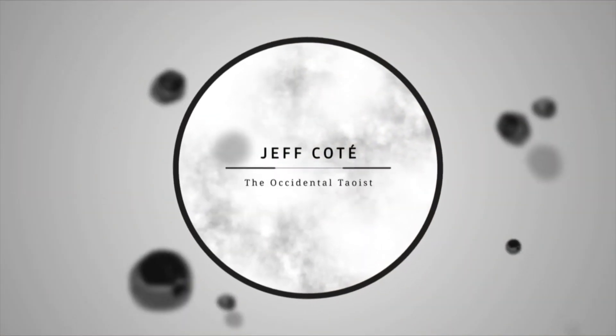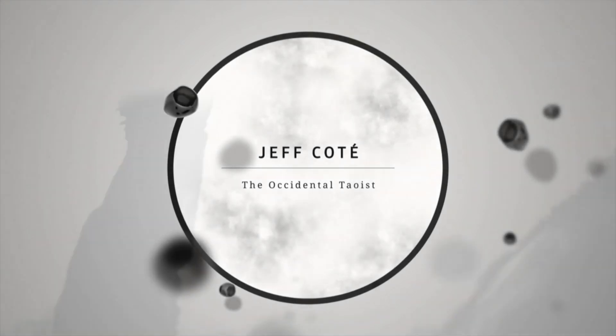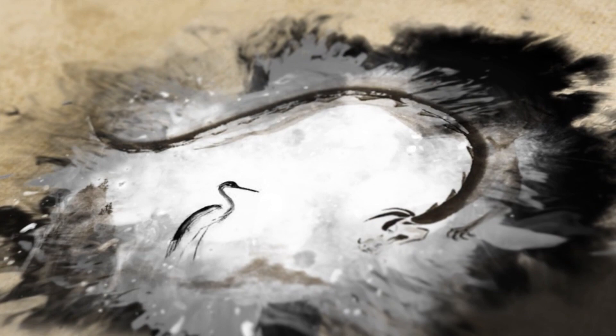Welcome to Tai Chi, the way to radiant health. My name is Jeff Cote, and I am the Occidental Taoist. In this show, we're going to practice some Tai Chi and Qigong, and other Taoist internal and meditative practices.